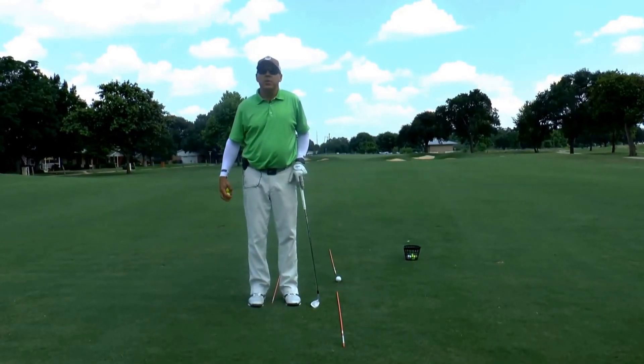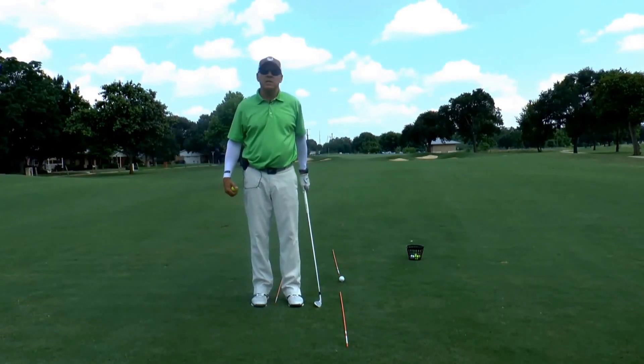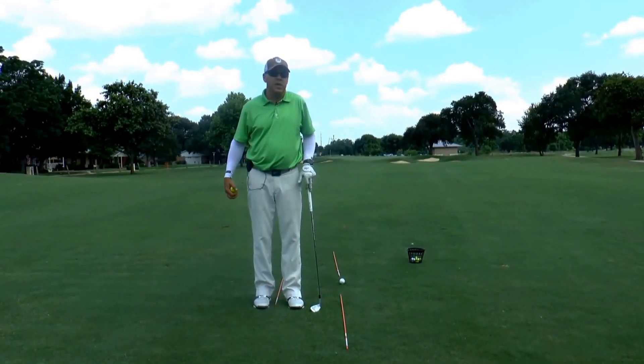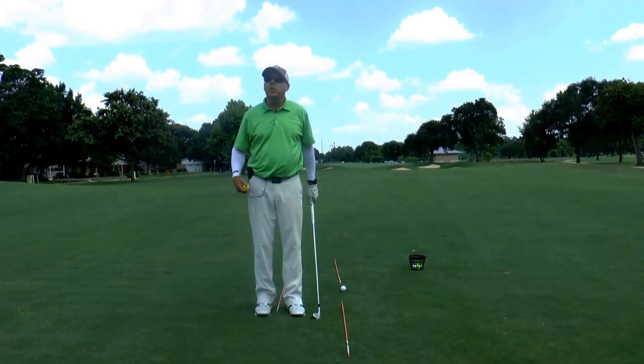Hi and welcome to another Tip from the Pros from our Land of Park Golf Course Newsletter. My name is Quint Alexander, PGA Assistant Professional here at Land of Park Golf Course at Comile Springs. Today we're going to talk about improving your swing path.